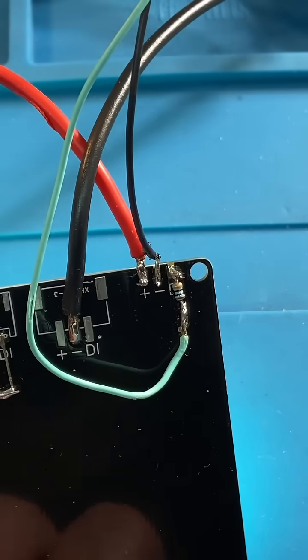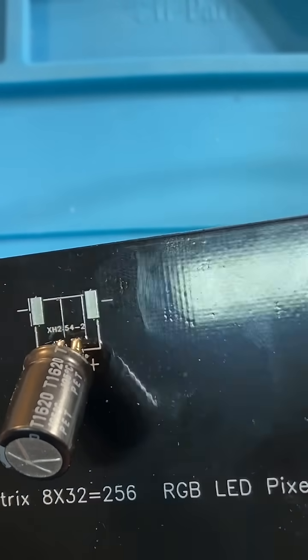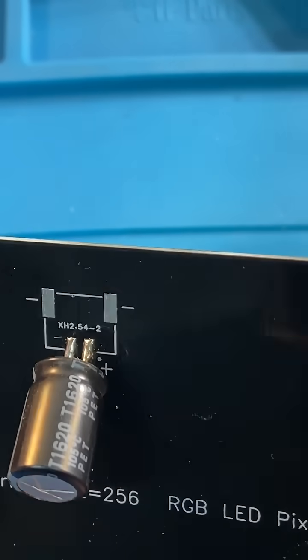Furthermore, there's a 330 ohm resistor to limit any current coming in via the data line. I've also added a decoupling capacitor on the supply line, and over there I just happen to have this capacitor — it is a 330...